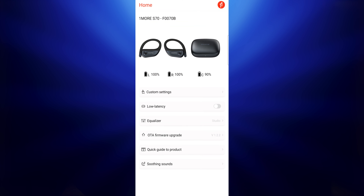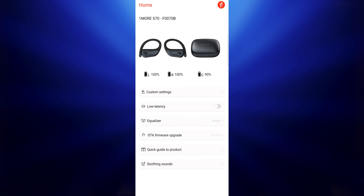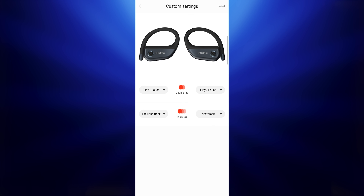On the technology side, it uses Bluetooth 5.3, giving you multi-point connection to more than one device at a time. It also works with One More's app, which handles a few things — it keeps the earbuds updated and offers some pre-built EQ options, though you can't fine-tune the EQ settings manually the way you'd want.